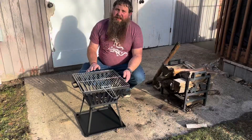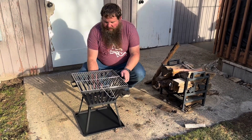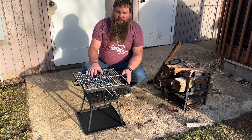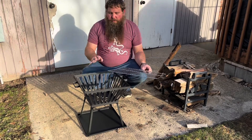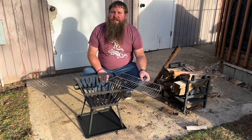So you can see I got it assembled here. It was pretty straightforward to assemble. It's got a nice metal plate to protect the bottom so it's not going to burn anything. And it's got a grill top right here with a handle that you can use to lift it. So I'm going to go ahead and put some wood in here and start a fire, and we're going to use this to cook some dinner.